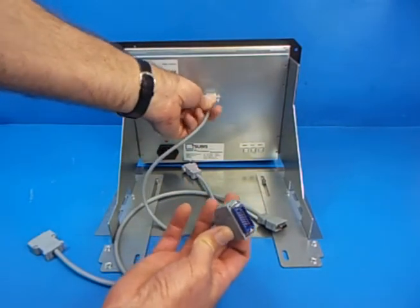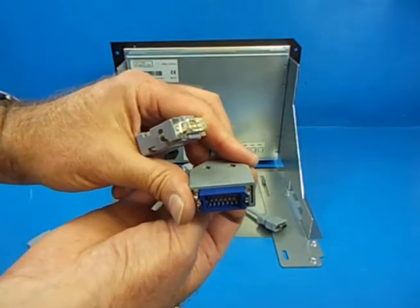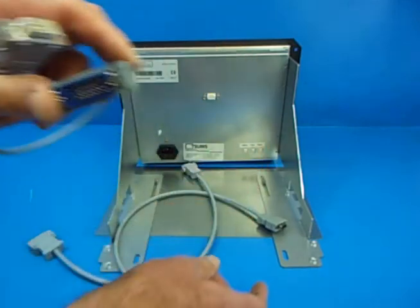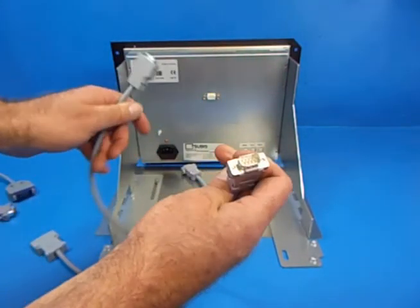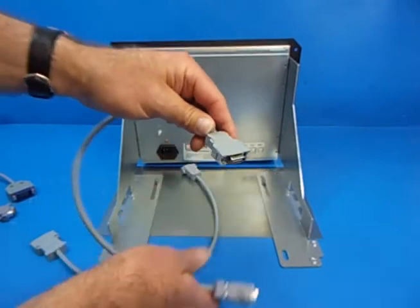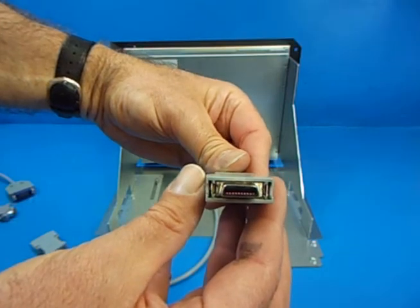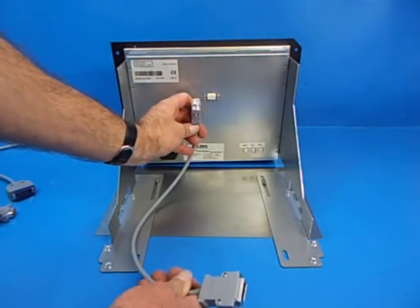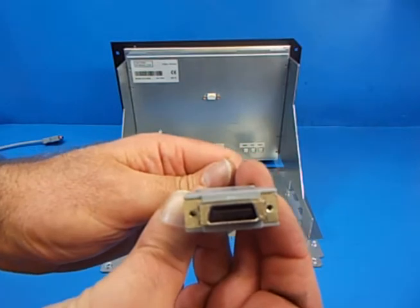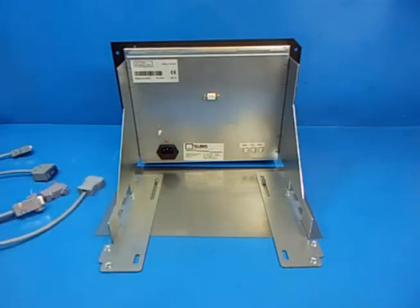So obviously this end is going to go in there, and then we have this kind of connection which is the Honda MR201K1 or K2. And then we have the nine-pin connection to another type of Honda connector, and then nine-pin to yet another type of Honda connector. You'll just use one of those cables depending on what it is that you have.